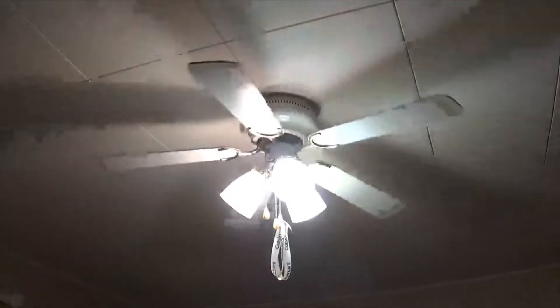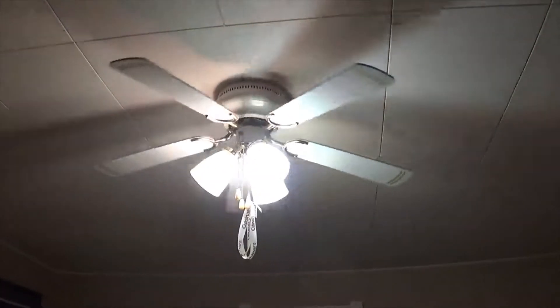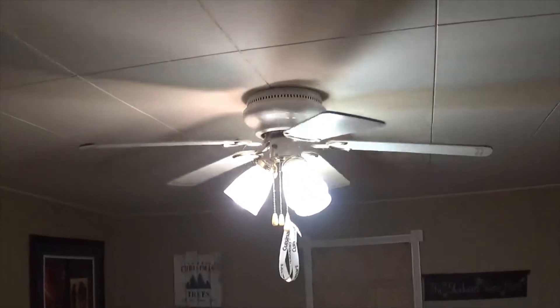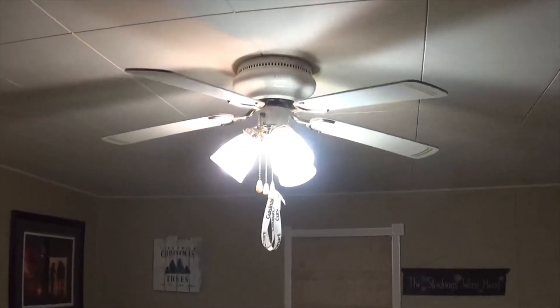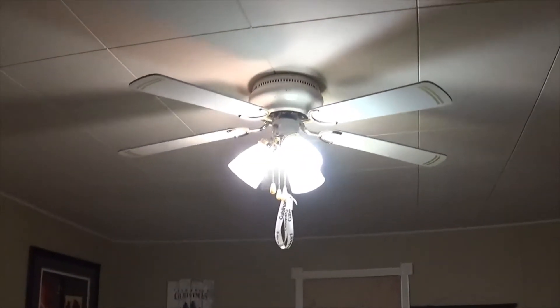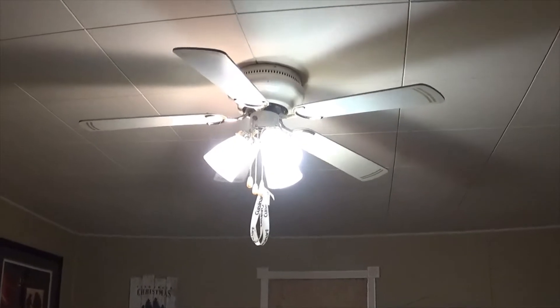There are two other ceiling fans in this house but they're not really old or anything special, so I'm not sure if I'll make videos of them. Plus, one's in his bedroom and I'm sure as crap ain't gonna be waltzing into his bedroom and making a video of his fan. I'm just looking at these blades here. Someday maybe I'll ask him if he wants me to straighten them out, but to be honest I don't think he really knows I collect fans — though he's seen my sheds and my excessive number of them, so maybe he has an idea.